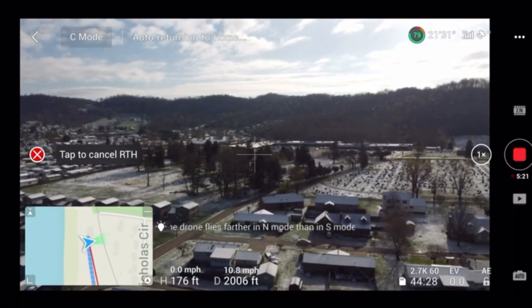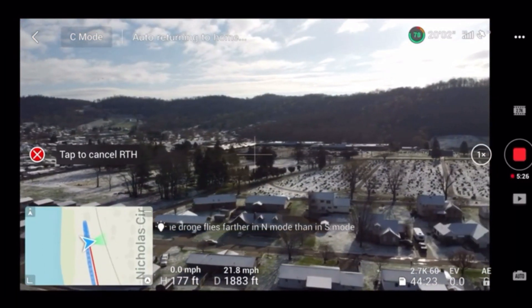Just so everybody knows, we're using the most up-to-date firmware and the most current DJI Fly app update. Jack's done this ever since he was new — the first time I ever hit return to home back in March, he did the same thing. So what we're going to do today is another demonstration with Jack, sending him out on four different flights: at the 9 o'clock, 12 o'clock, 3 o'clock, and 6 o'clock positions.